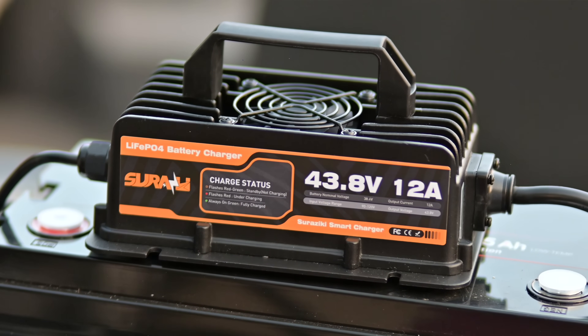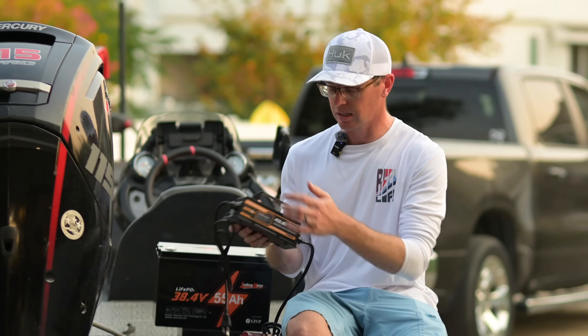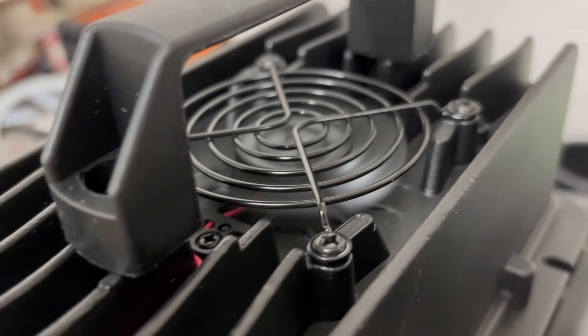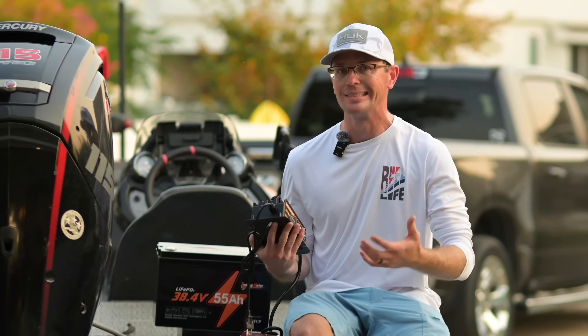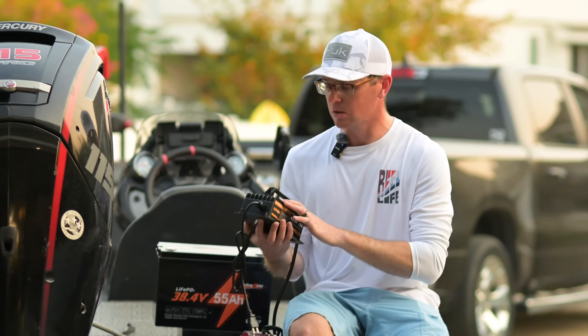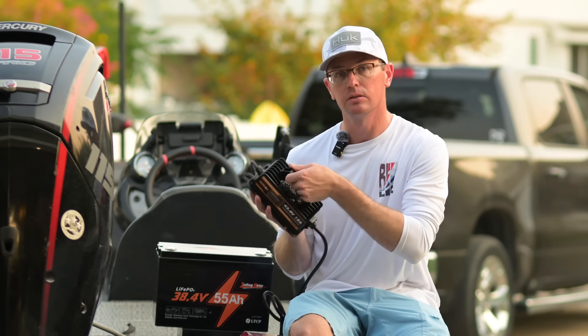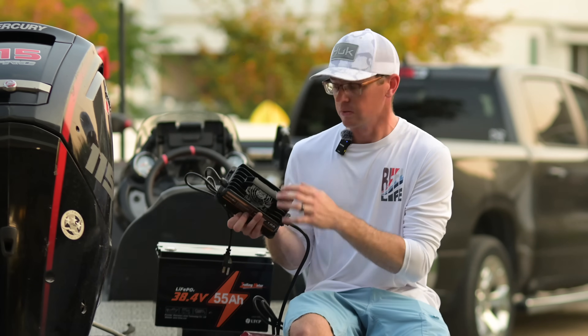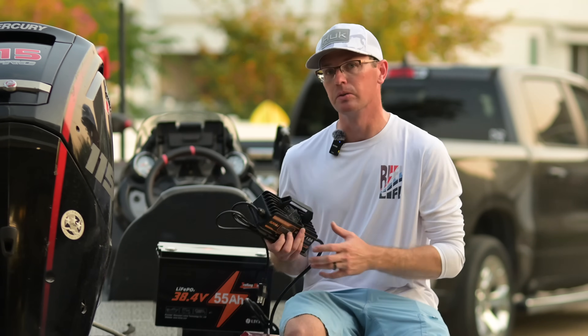This is a die cast body on this thing so it's super robust. It's got waterproof connections all throughout it, and it does have an external cooling fan to manage the temperature — these things are going to get pretty hot converting AC power to DC power, which creates quite a bit of heat. It also has this handle so you could carry it to your boat, and it unscrews so if you need a little bit of extra space in your boat you can certainly do that.